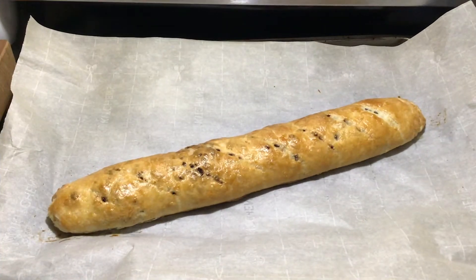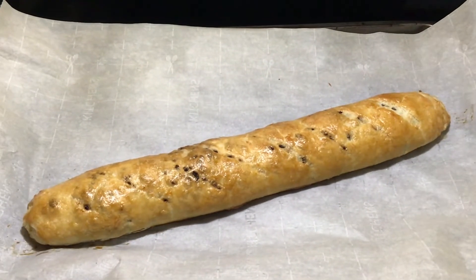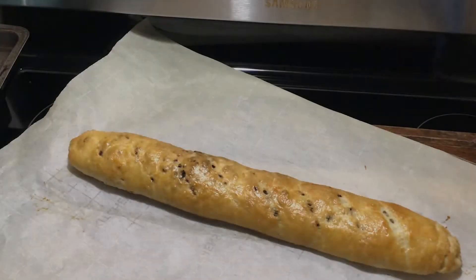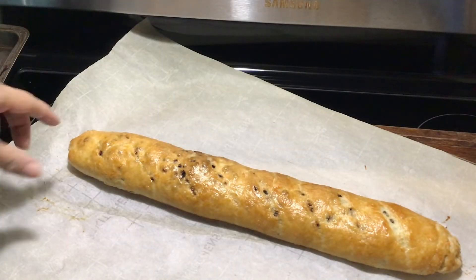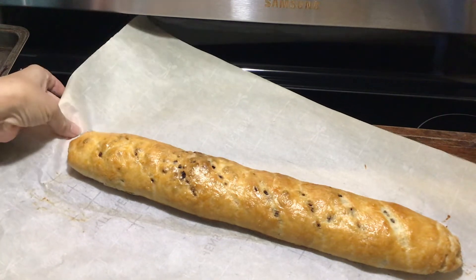Here it is, I just took it out of the oven and it is super hot. I'm going to bring you back in a few when it's cooled. Okay, let's cut into this — it's still a bit warm but we're going to cut it anyway.